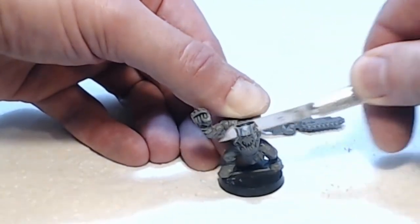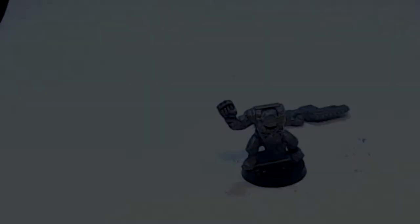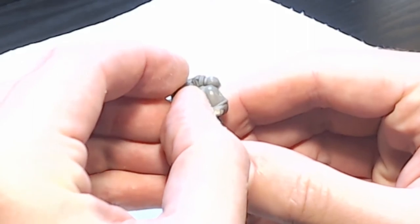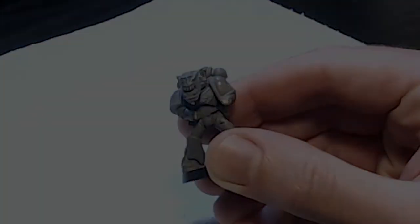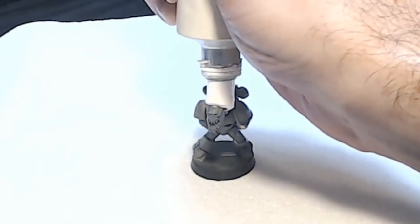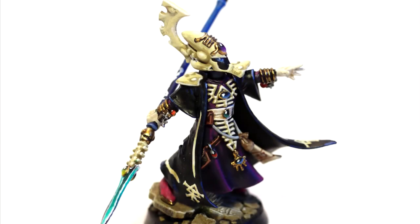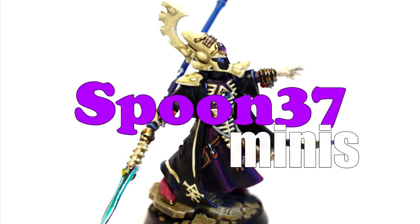Hi, my name's James and I paint miniatures. I cut parts, I glue them together, and I paint them. This is Spoon 37 Minis.